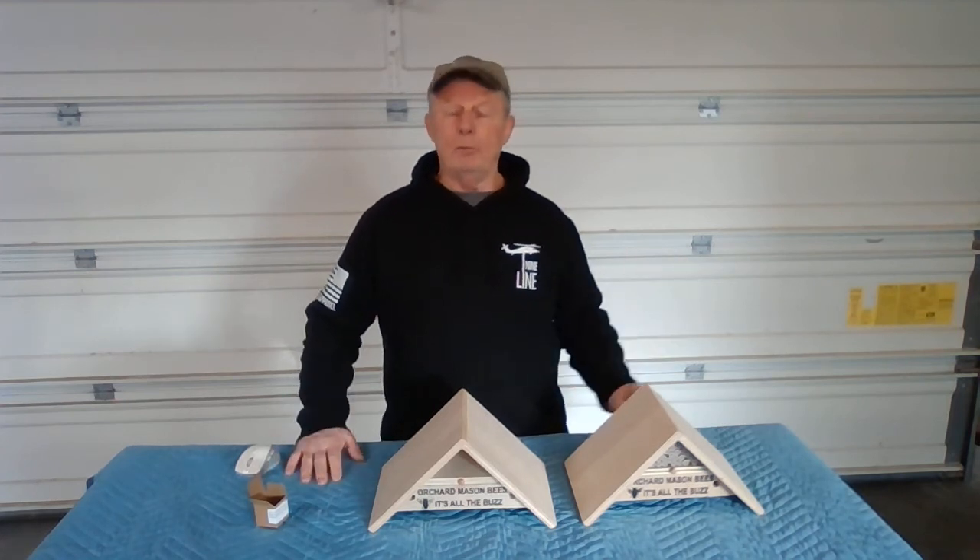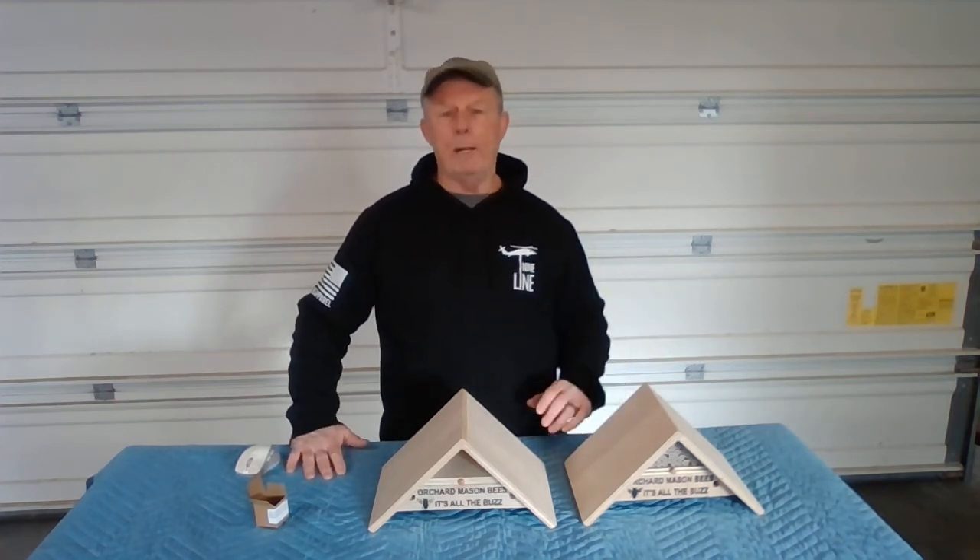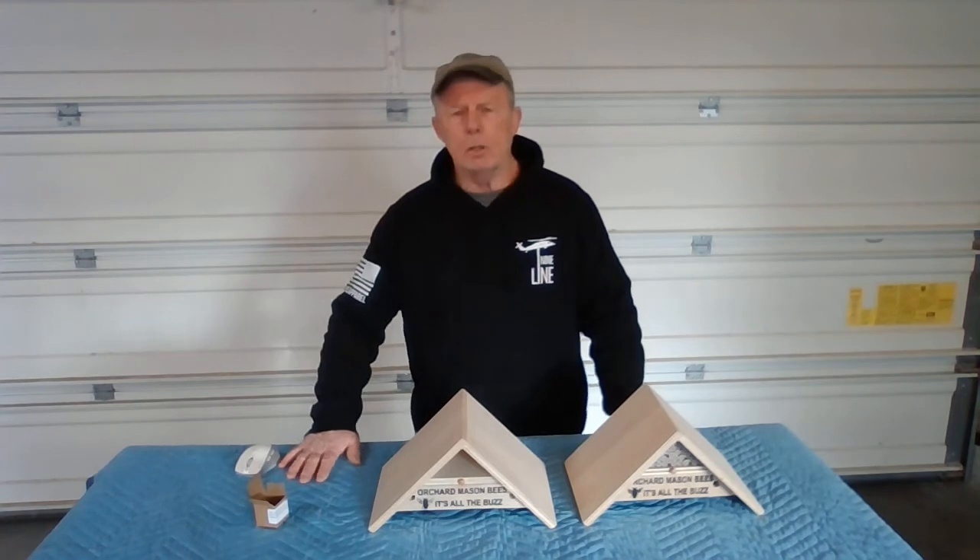If there's a big enough interest, I will make more. But right now I only plan on making a few, so reach out if you're interested in one of the bee houses.